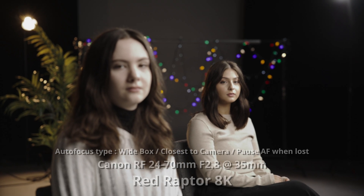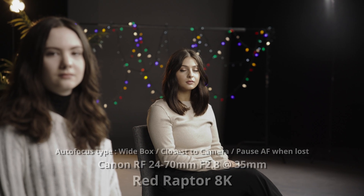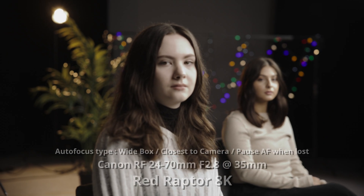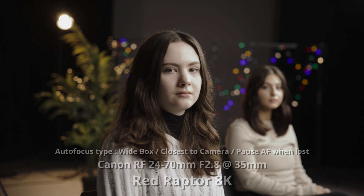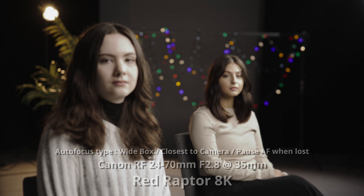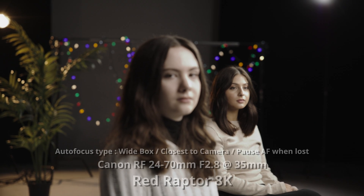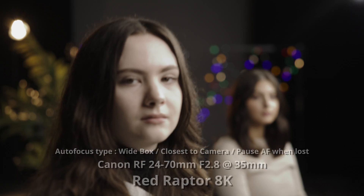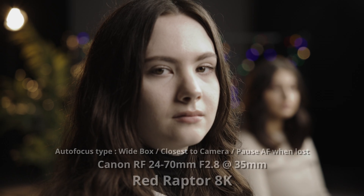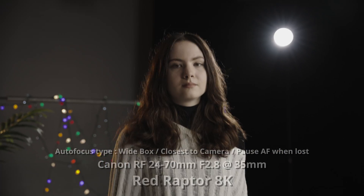Now, if you really rely on AF for a ton of stuff, definitely Canon is going to give you a better option. That being said, I never really thought I'd be making a video talking about how good the RED's AF was at any point in my career. It's really great that another manufacturer is stepping up and adding those sorts of things to add usability and make your investment more worth it from a feature set perspective.